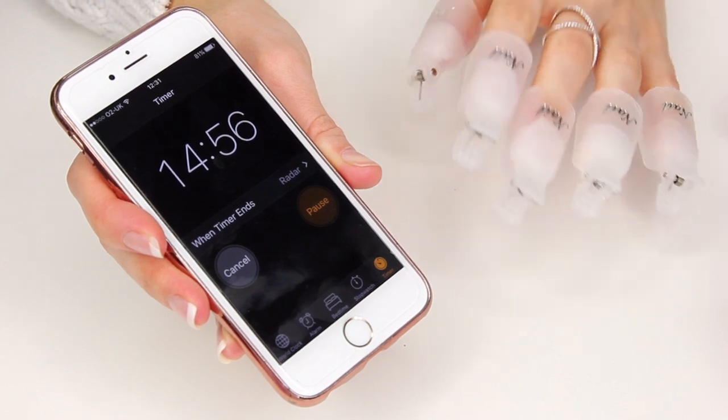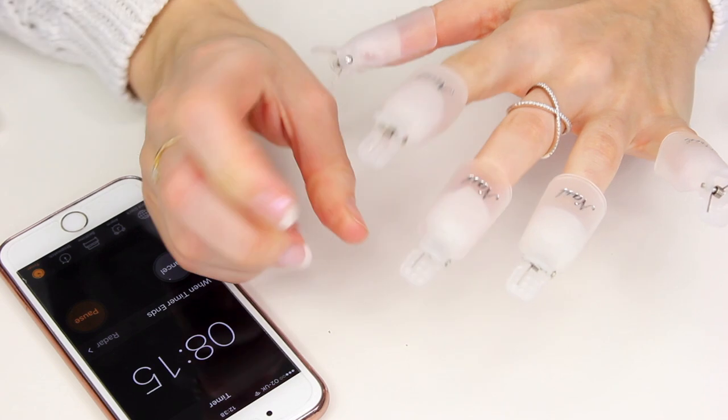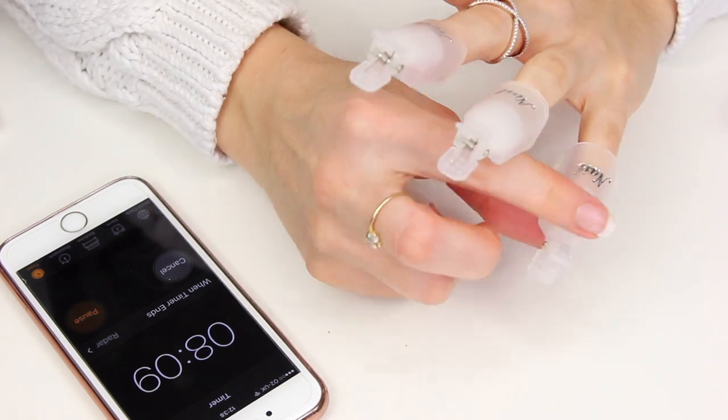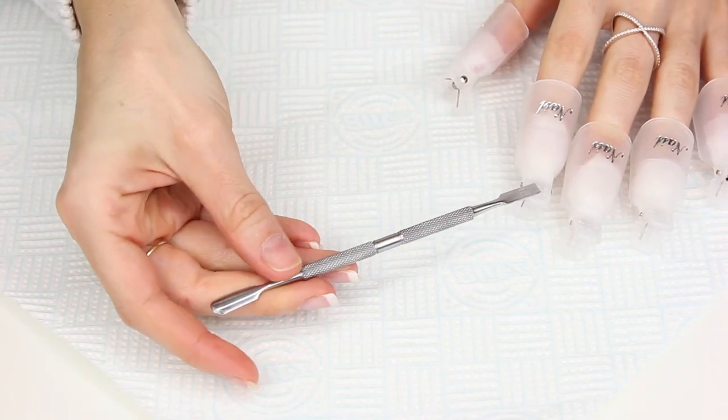With the nourishing remover it's done in about 10 minutes — it's definitely quicker, but still not as effective as the other one. I want to show you the 15 minutes so you can compare the two. Halfway through I like to apply a little bit of pressure to the nails and just give them a wiggle.